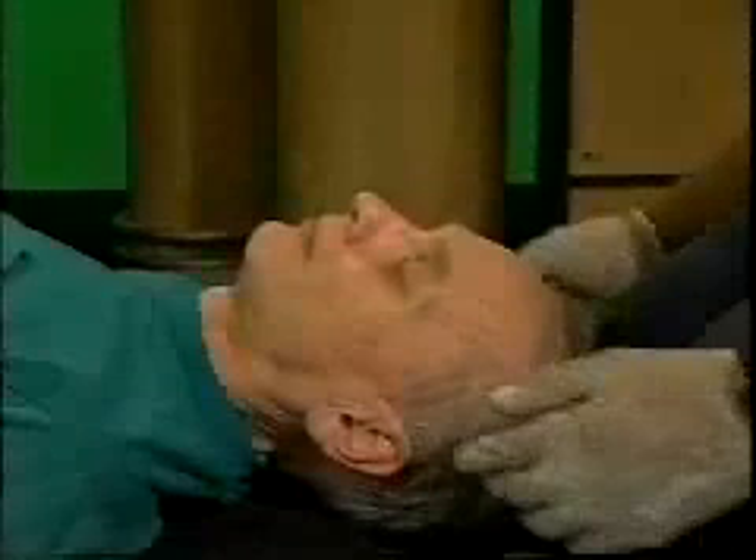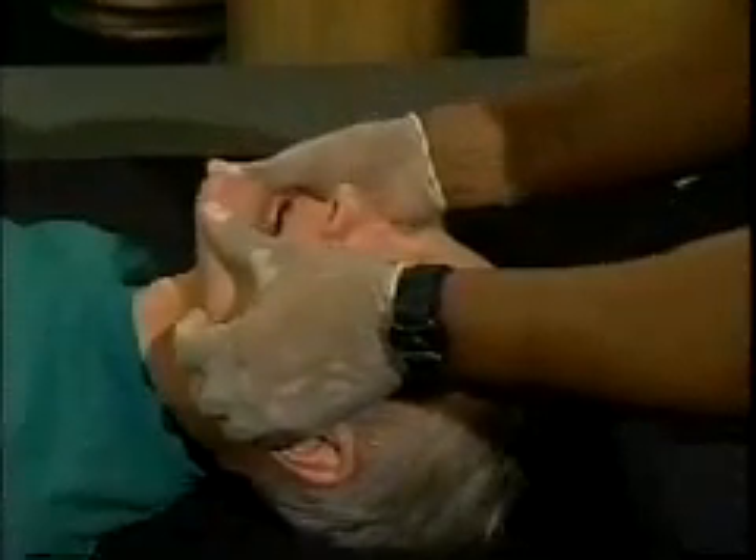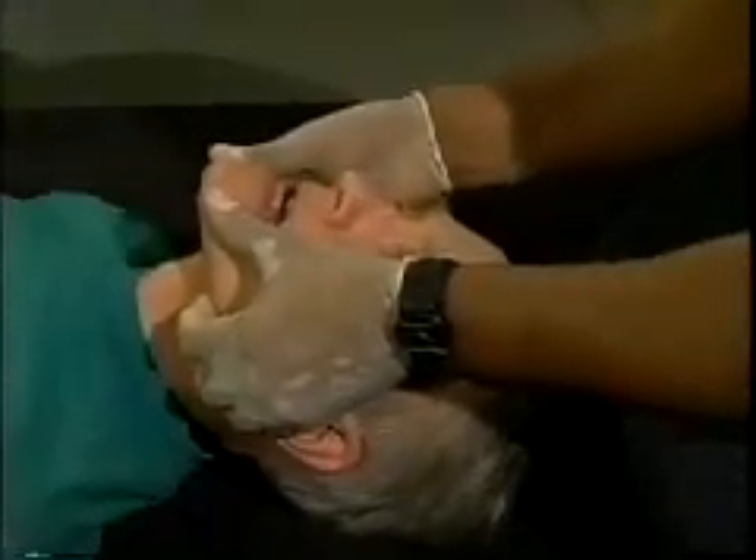To properly perform this technique, place your fingers behind the angles of the patient's lower jaw and move the jaw upward. At the same time, use your thumbs to open the mouth slightly. The jaw thrust technique should open the airway without extending the neck.